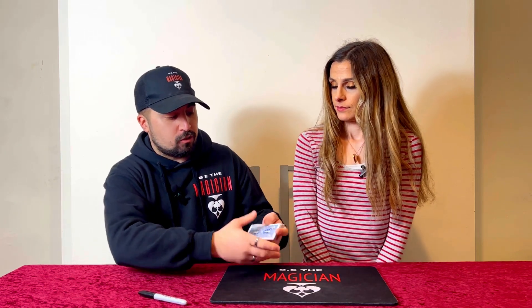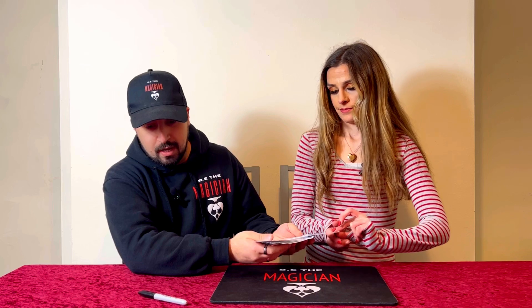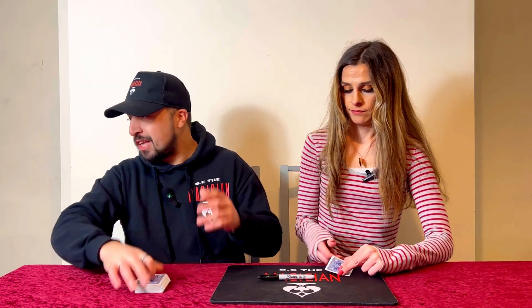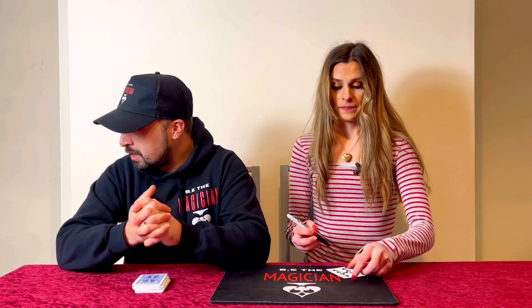We've got Debbie to help us and she doesn't know what's about to happen — we haven't set anything up. Debbie, what I want you to do is go ahead and take a card out, any card you wish. I'm going to turn away and I want you to sign the base of the card nice and big, then show the camera the playing card — the side with the numbers on it. Yes, that is correct.